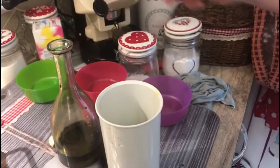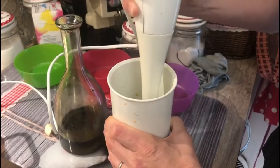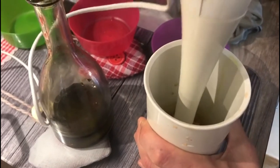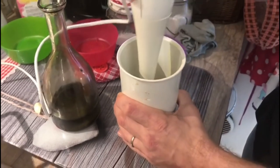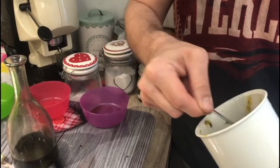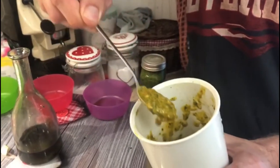I've mixed it all. Because of the tomatoes — not only basil — the color is not super green, but look how nice and dense it is.